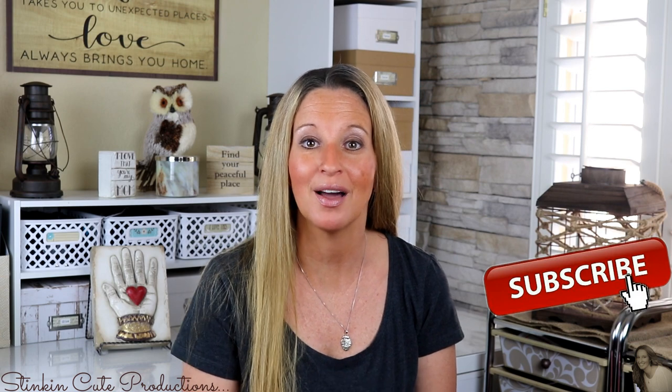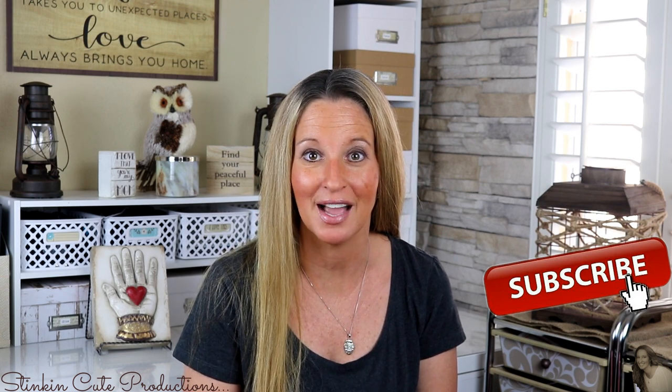Hey everybody, welcome back to Kelly Barlow Creations. If you are new to my channel and stopping by for the first time, thanks for stopping by. Welcome to my channel. Stick around a while by clicking that red button for more crafting on a budget, more everything on a budget videos to come.